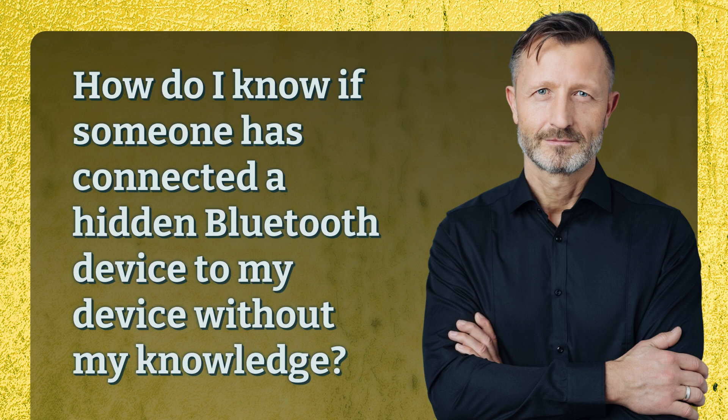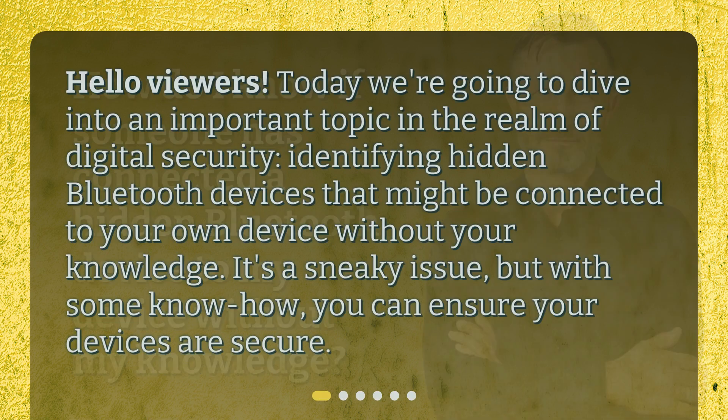How do I know if someone has connected a hidden Bluetooth device to my device without my knowledge? Hello viewers. Today we're going to dive into an important topic in the realm of digital security: identifying hidden Bluetooth devices that might be connected to your own device without your knowledge. It's a sneaky issue, but with some know-how, you can ensure your devices are secure.